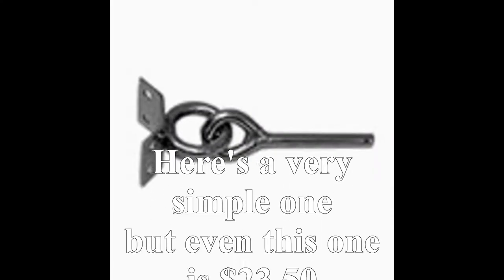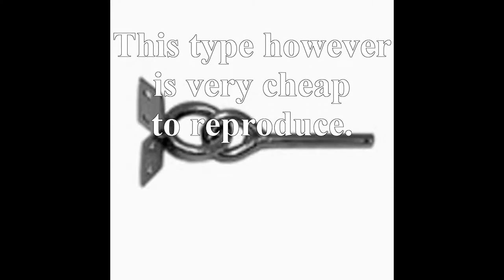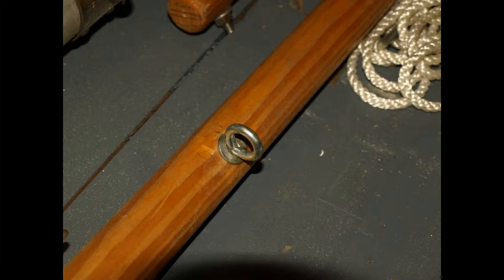But there's a simpler way of doing this. Here's an example — a very simple one that just slips inside the boom and fastens to the mast. It's a fixed fitting, and that's what we're going to make here. We can reproduce this with just a couple of eyes: an eye bolt which goes through the mast, and an eye hook which goes on the end of the boom.